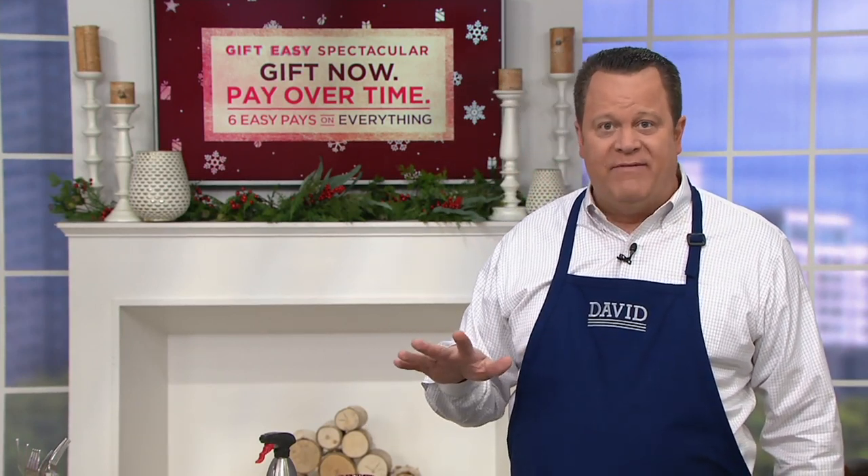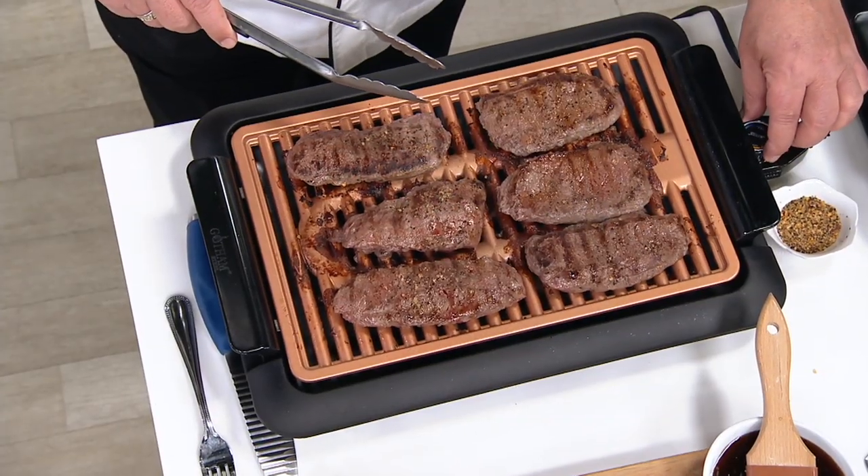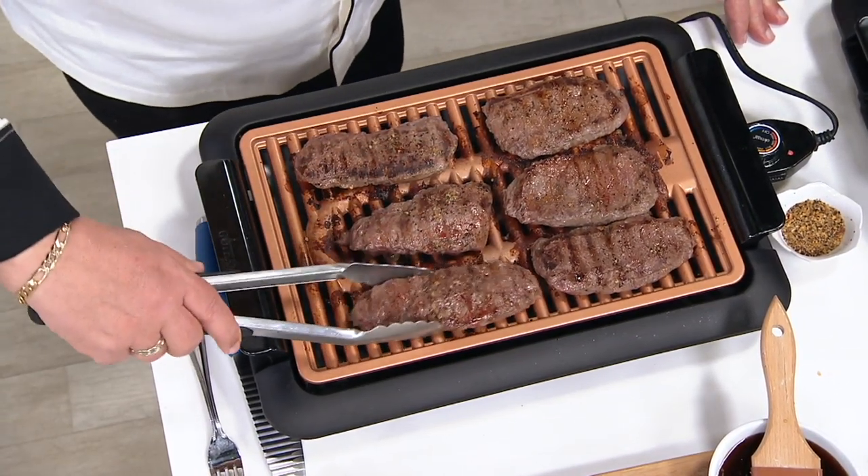The Gotham Steel Deluxe XL Smokeless Grill with a Quad Kebab — quad meaning four times on the kebab. Everything you love about Gotham Steel is true here: that fantastic nonstick coating means you can use metal utensils until the cows come home, and it goes into your dishwasher for quick and easy cleanup.